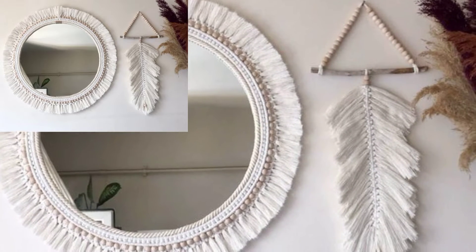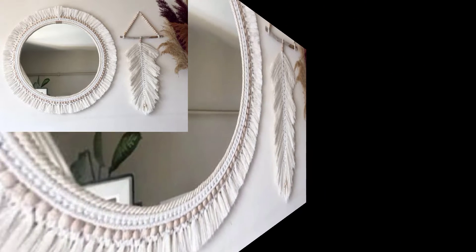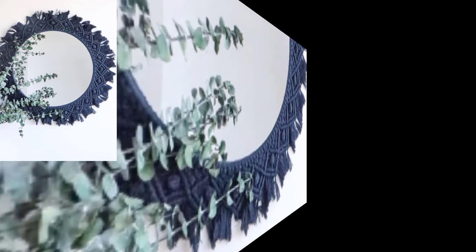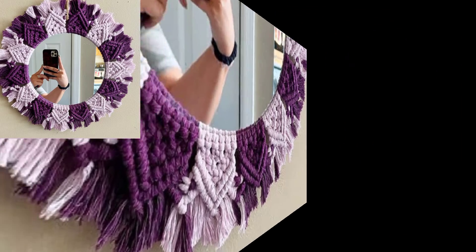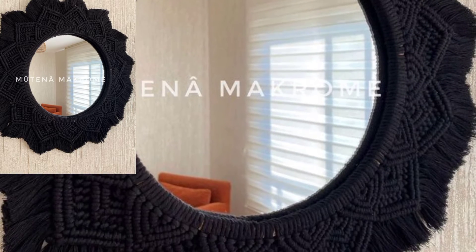Making functional crochet designs by finding and recycling items around the home is part of this pattern. This mirror cover can be made in different colors to suit your decor theme and home. This is a beginner project using simple crochet stitches and techniques — a perfect way to introduce some color and texture to your home decor.